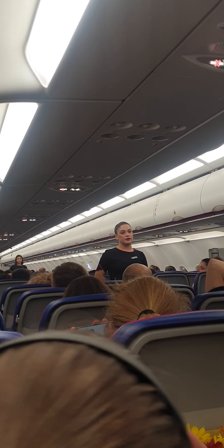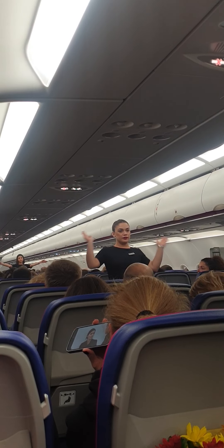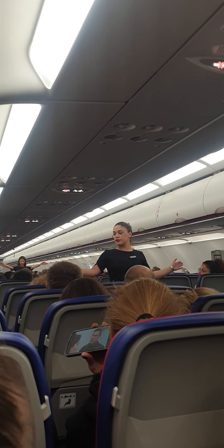Take a moment to locate the exit nearest to you, keeping in mind that it may be behind you.